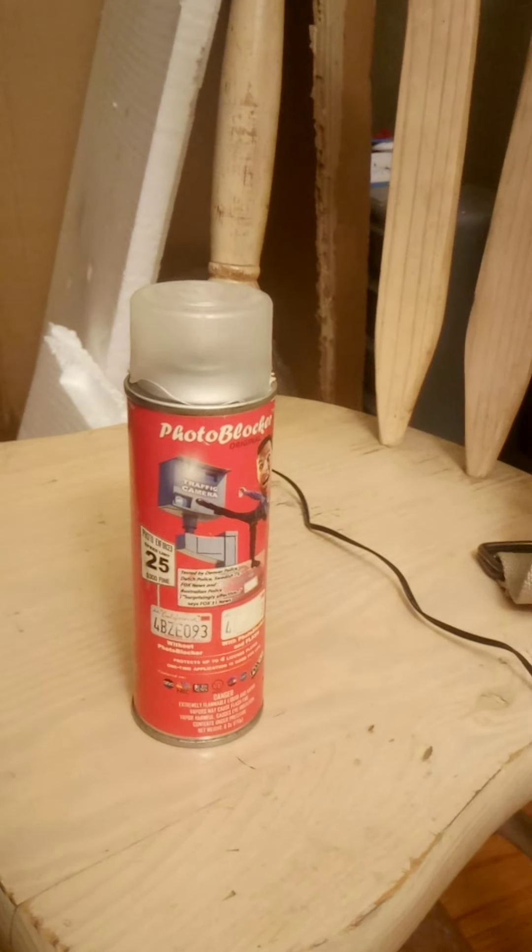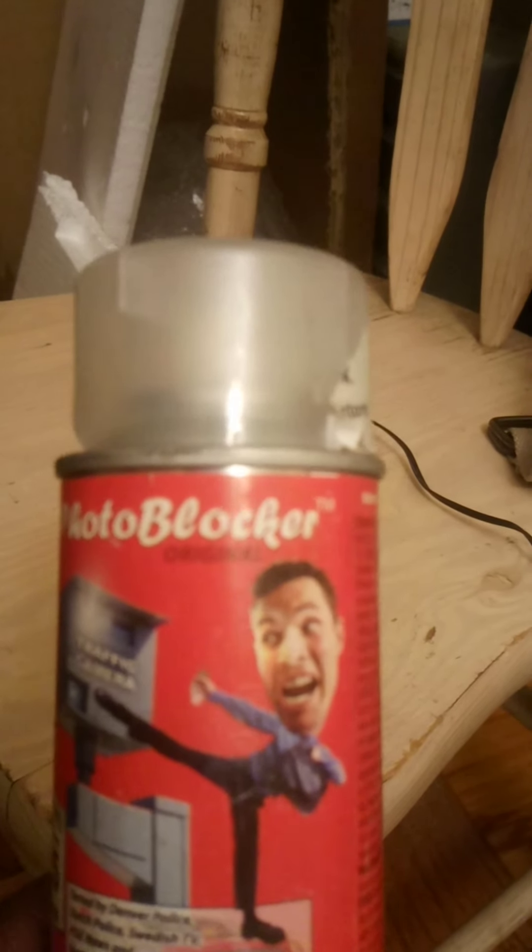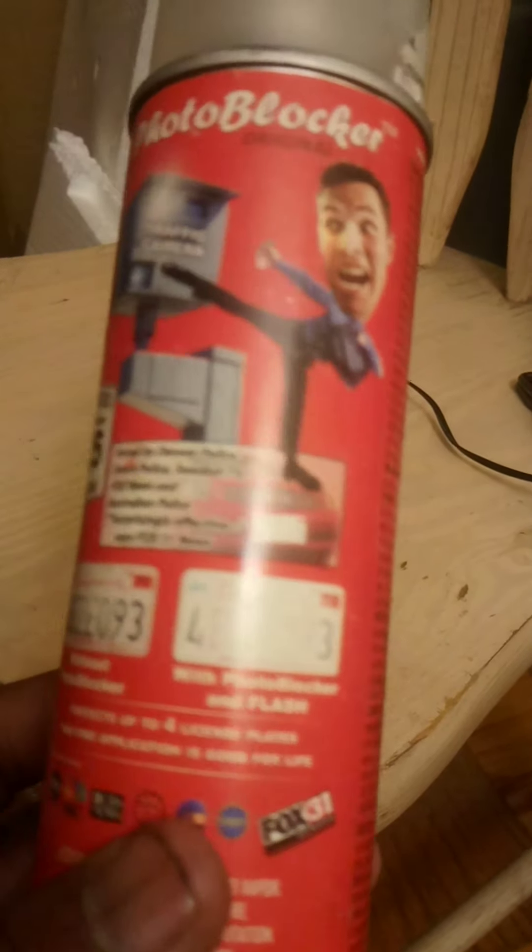We're gonna talk about this for a minute. The name on it is called Photo Blocker. You can see this here — it's supposed to block out your numbers on your license plates. That's what it is supposed to be: something you spray on your license plates to block out any pictures that are taken of them.